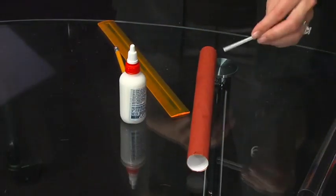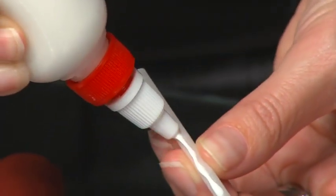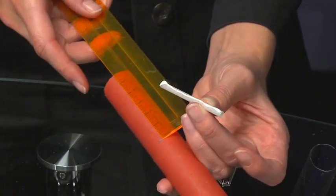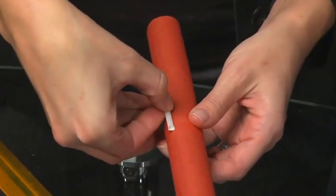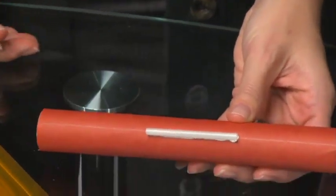We are almost finished with the airframe. Locate the launch lug, or the 3 and one-fourth inch long paper straw. Apply a thin bead of glue along its length and attach it to the airframe 3 inches from one end. Use the line on the airframe as a placement guide. The launch lug must be parallel to the airframe.